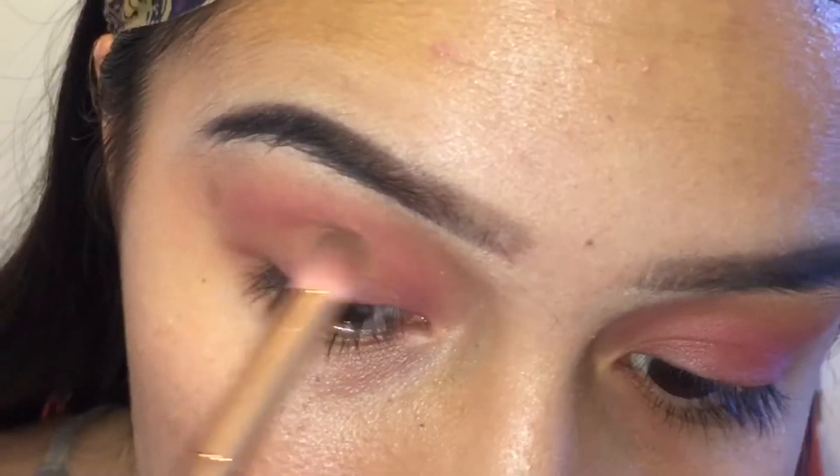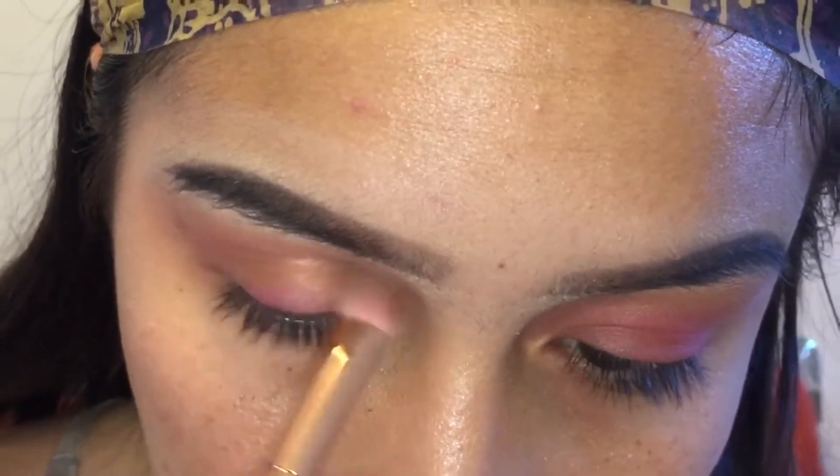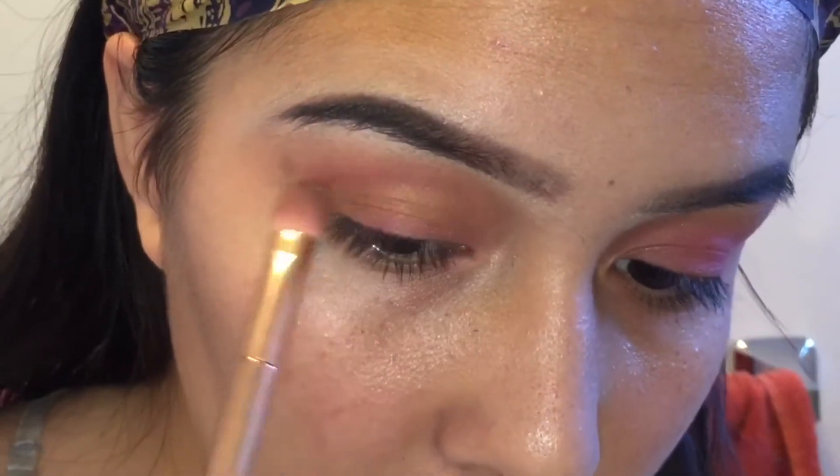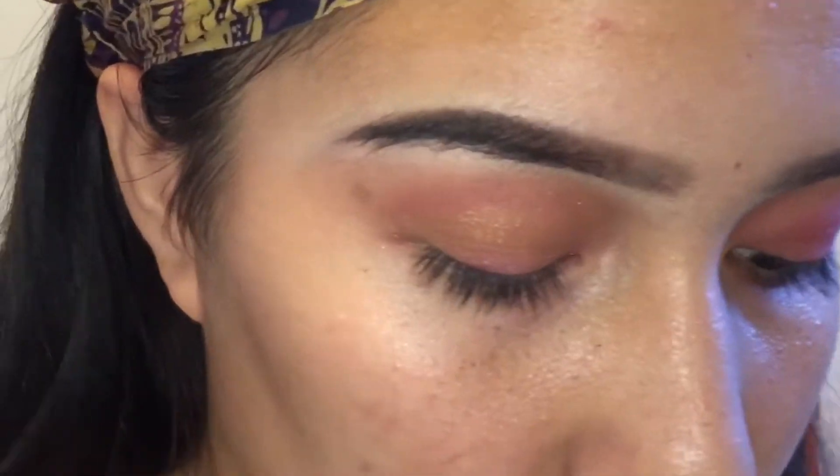Now taking this shimmer green shade, I'm going to be applying that in my crease. I'm just bringing down the green a little bit — I know I said in my crease, but I kind of just put it on my eyelid just to give it that little shimmer shade.